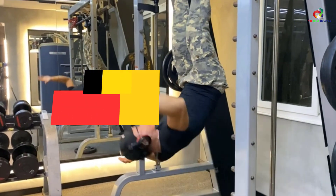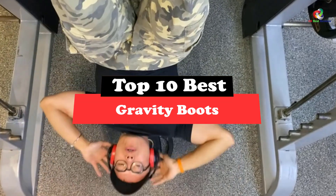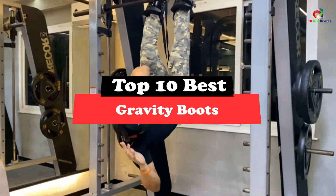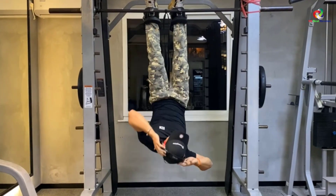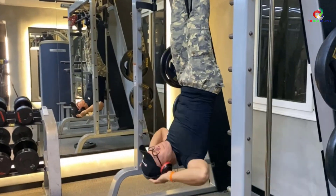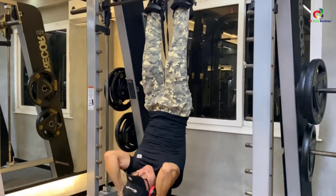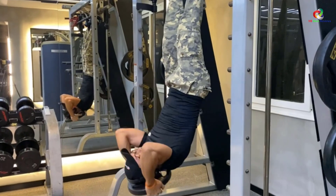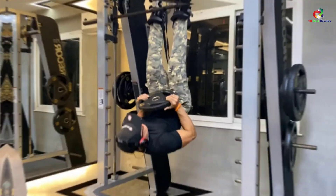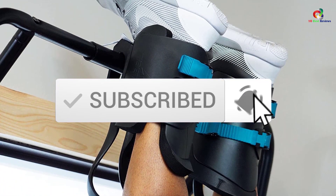Hey guys, in this video we're gonna be checking out the top 10 best gravity boots. Through extensive research and testing, I've put together a list of options that will meet the needs of different types of buyers. So whether it's price, performance, or particular use, we've got you covered. For more information on the products, I've included links in the description box down below, which are updated for the best prices. Like the video, comment, and don't forget to subscribe. Now let's get started.